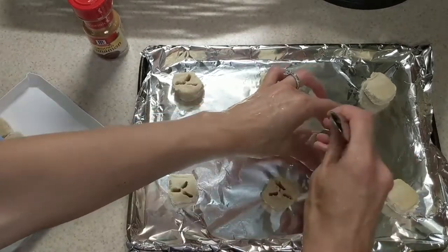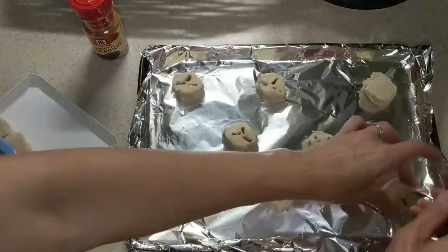Once you're done putting the holes in all your sugar cookies, you're gonna take that and throw it in the oven for 14 minutes.